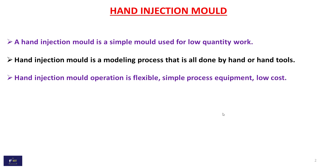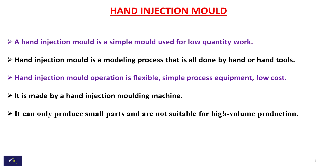Hand injection mold operation is flexible, a simple process with simple equipment and low cost. It is made by hand injection molding machine. It can only produce small parts and is not suitable for high volume production.